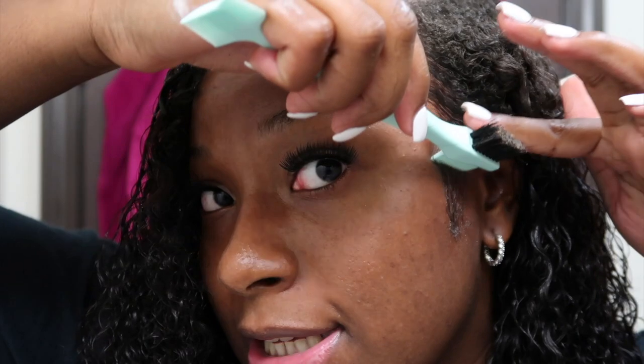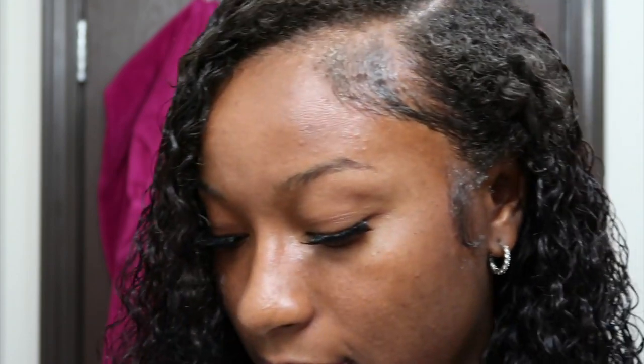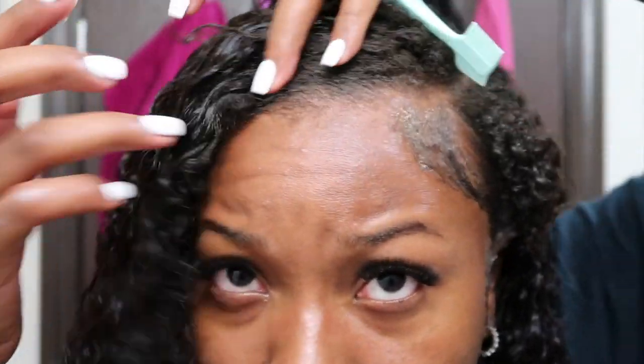I'm using my edge brush to brush my edges into place — I want everything to look sleek. Don't mind the whiteness, that's just the edge control mixing with the wild growth oil I used when I did my braids. I slick everything back and then do the same for the front part of my hair.